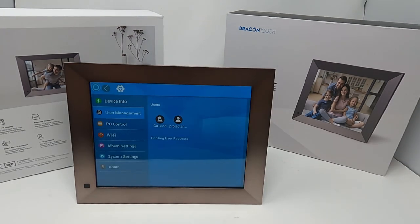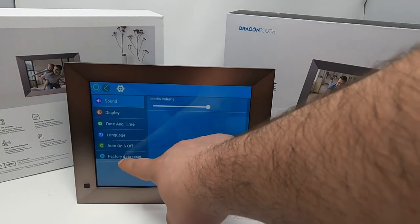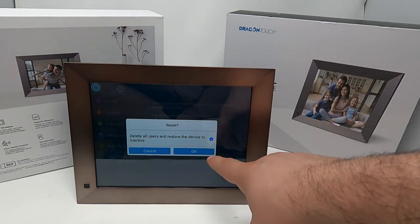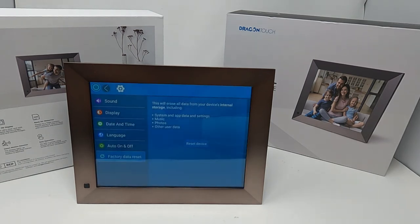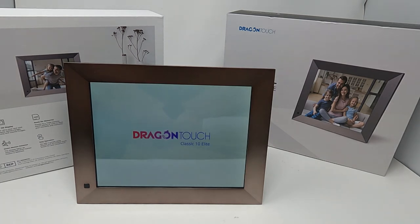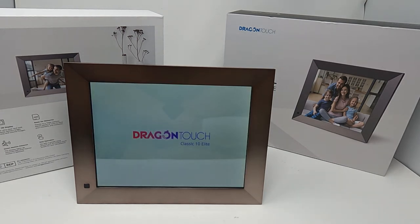If you want to reset anything back to factory, go to System Options, then Factory Data Reset, and select Reset Device. It deletes all users and restores the device to its inactive state. Everything — all your photos and information — gets deleted. This is useful if you're selling it or giving it as a gift after testing, since after erasing all information it returns to factory settings.